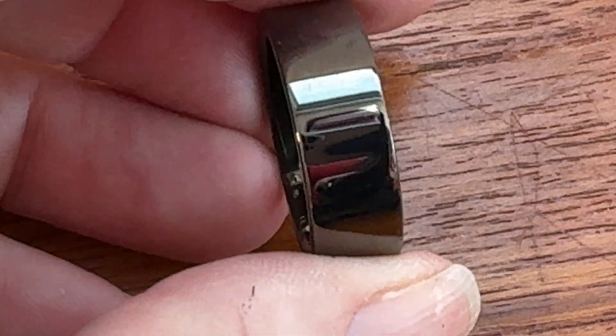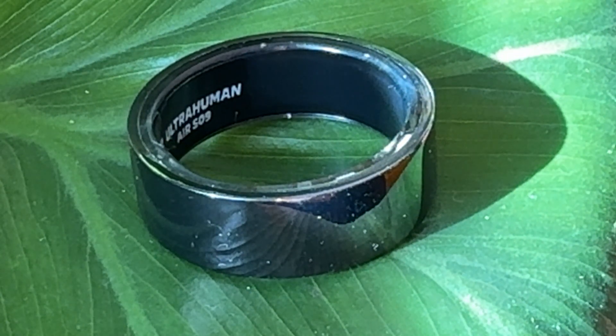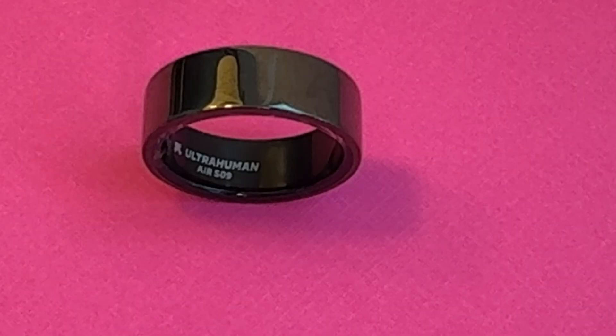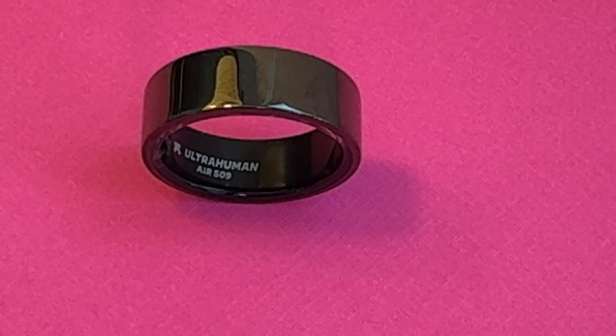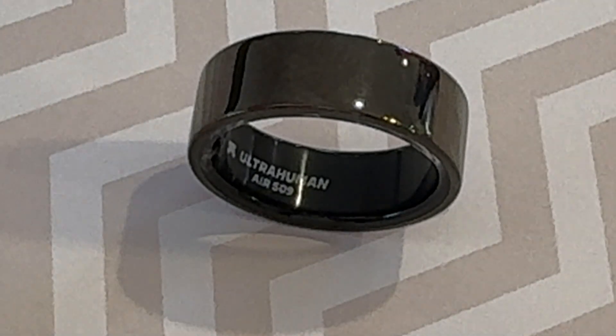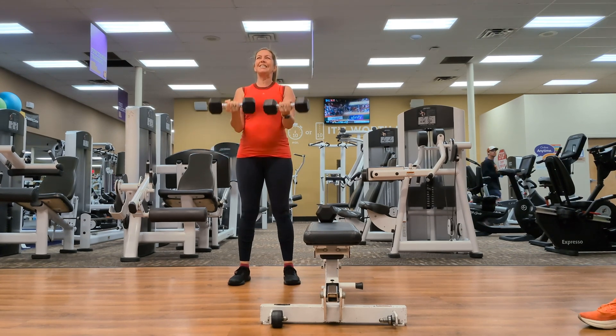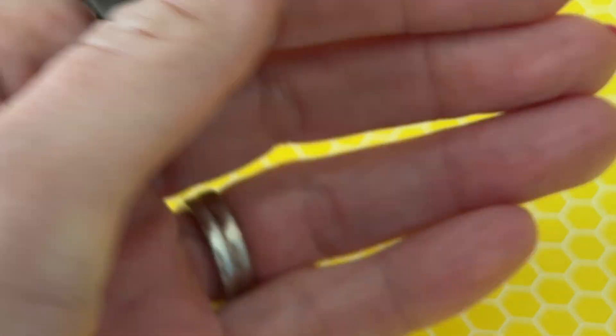No knock on the company for this, but just keep it in mind if you're choosing a fitness tracker, since you can get something a lot less intense for a lot less money. While this ring doesn't have a scratch-resistant coating, I ended up being really impressed with its durability — I wore it to work out and lift weights over about eight weeks and it held up really well, with not a single scratch at the end of my review period. Overall, the UltraHuman Ring Air is a solid health tracker that is completely platform agnostic, working just fine with Android or iOS devices.